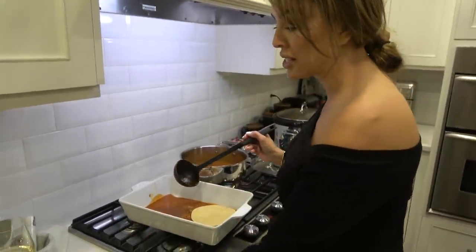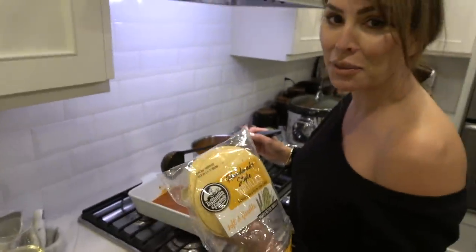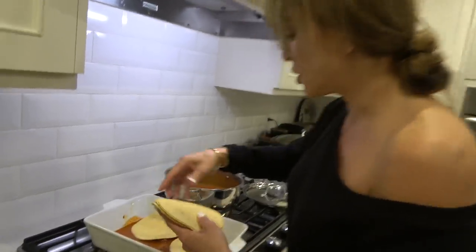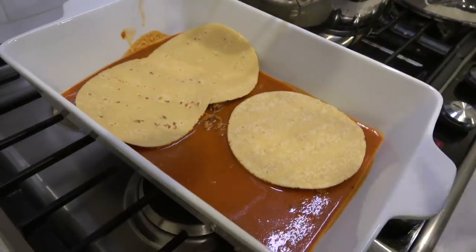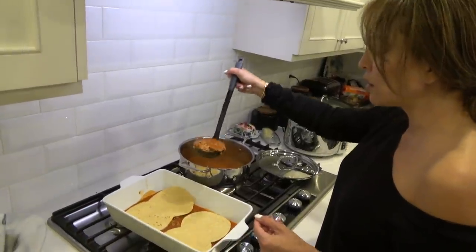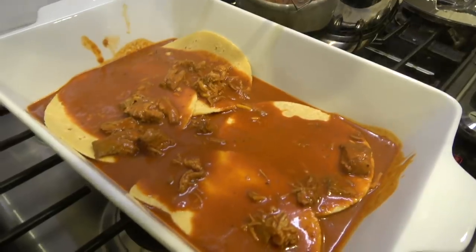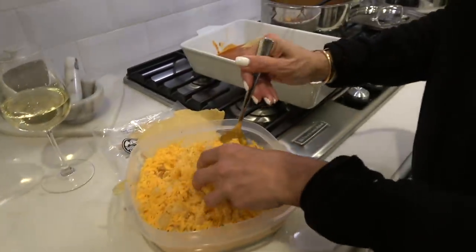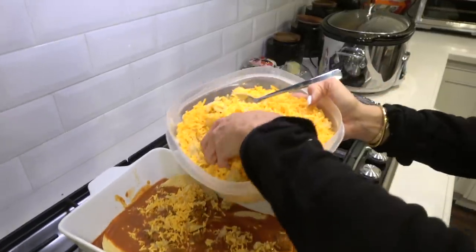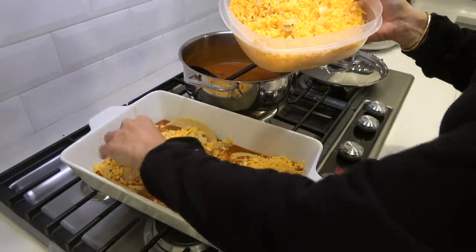A lot of people fry them, but I don't think it's necessary. I love these La Tortilla Factory tortillas — they're soft and flexible. So I go like this, lay them down, then pour a little bit of my sauce with my meat. You don't have to do it with meat — you can do it plain, just enchiladas and cheese, or put chicken in there. I mix in my sauteed garlic and onion and just sprinkle it in. I like a lot of cheese. You're layering it just like lasagna.